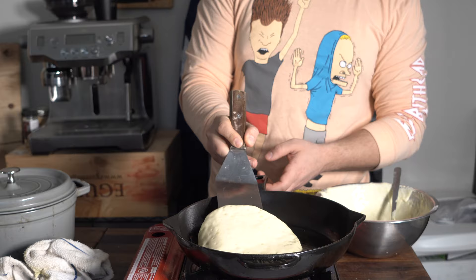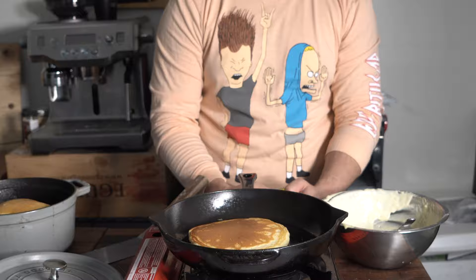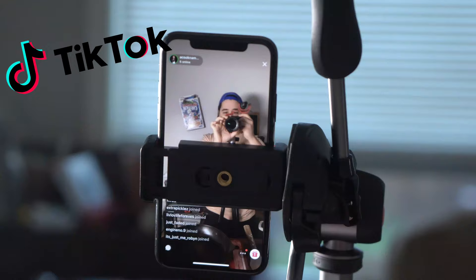Once all the bubbles disappear and the edges look a little ready, just give it a flip. Don't be a hero, though — use a spatula that's big enough to handle your giant cakes.